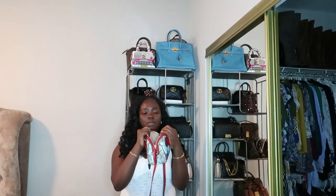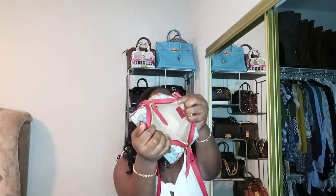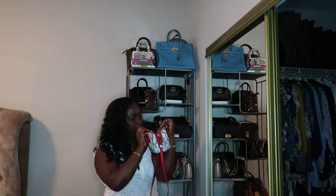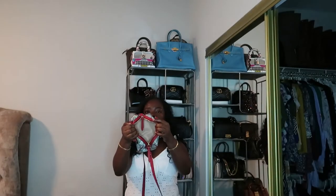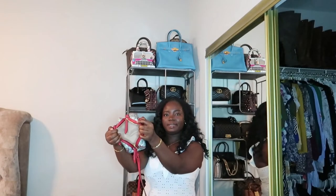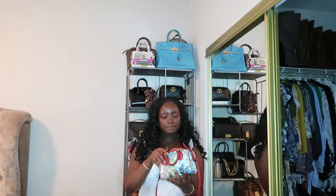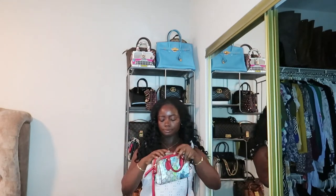The interior is like a soft suede material — I can't remember exactly what they call it, but it's a soft, soft suede. There's no interior pocket; it's just one open compartment. You can see the color and it says 'Gucci' inside, made in Italy. It opens up pretty wide, wide enough to pick things out.